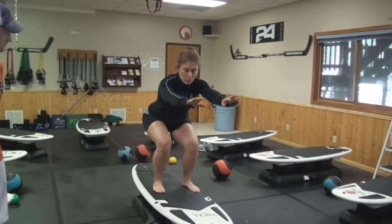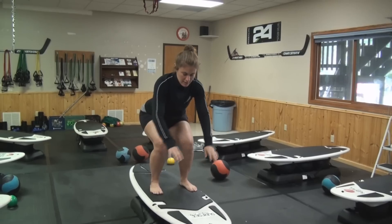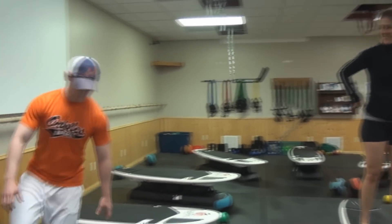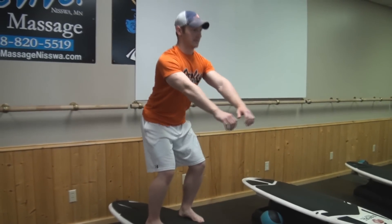First thing we're going to do is just start off with a normal basic squat. So you're going to go down and hold out. Same rules apply — butt down, 90 degree angle — except this time you're balancing on the board. Try it, Kevin.